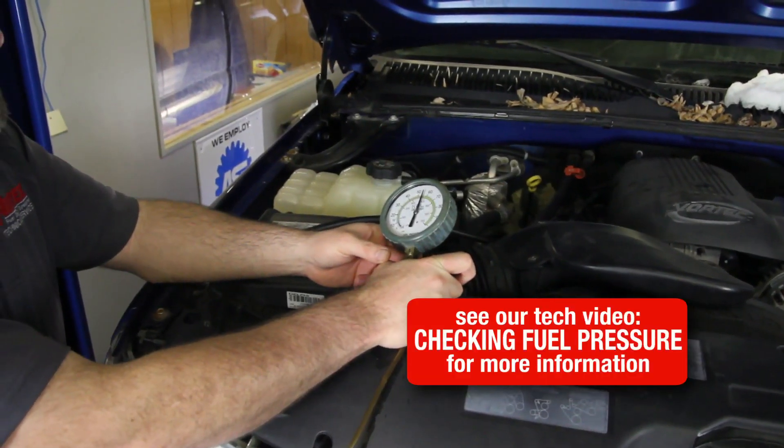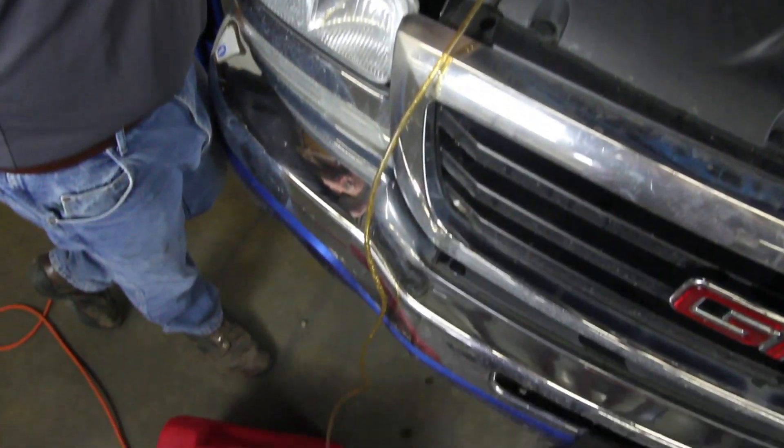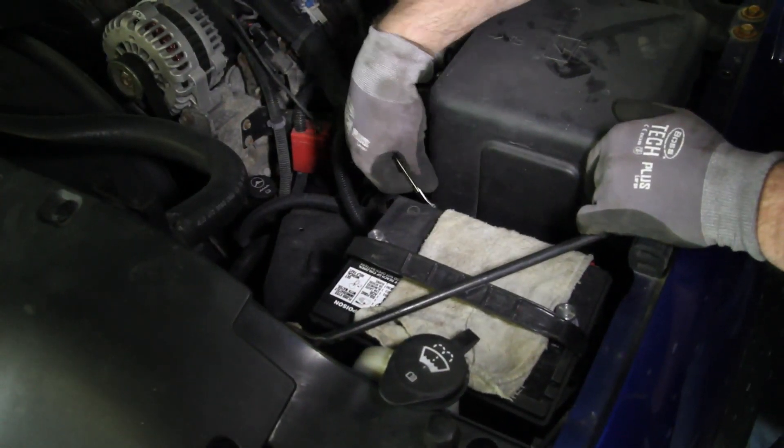We'll start by bleeding the pressure off the system using our pressure relief valve on our gauge. Be sure and capture fuel in a safe container. Before beginning any repair, disconnect the negative battery cable.